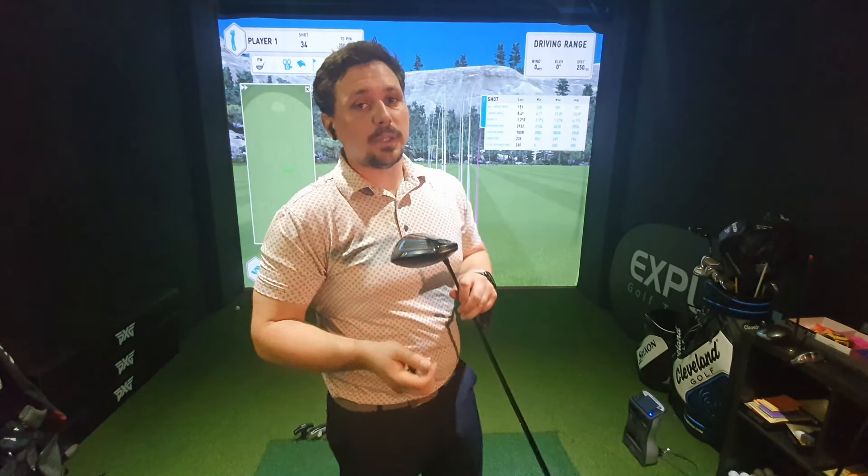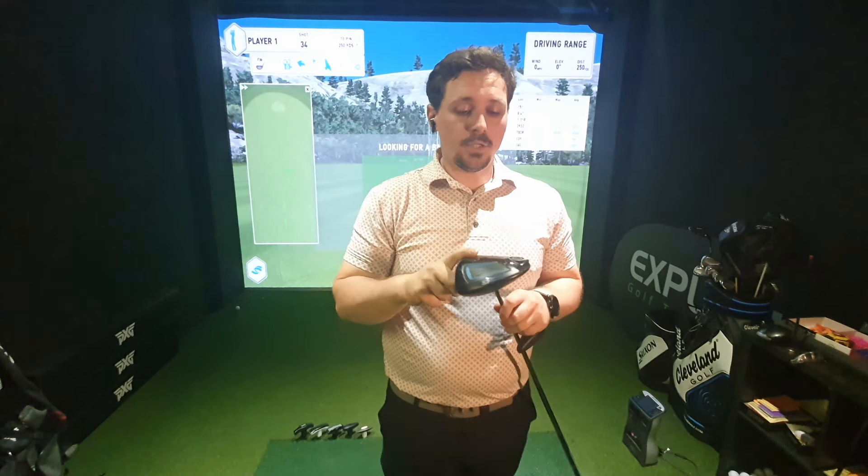So there we have a breakdown of the Ping drivers — the G-series up to the G410 and G425. I hope that's very helpful for you. See you soon.